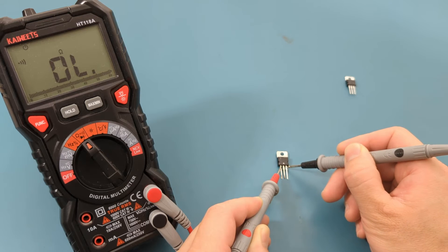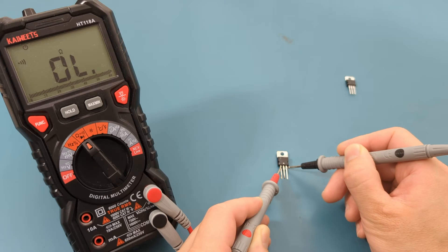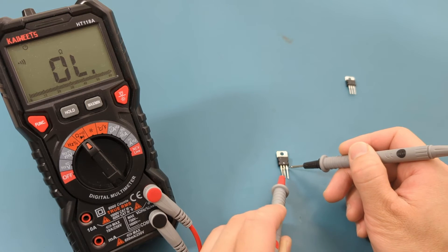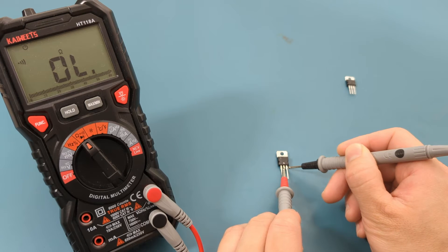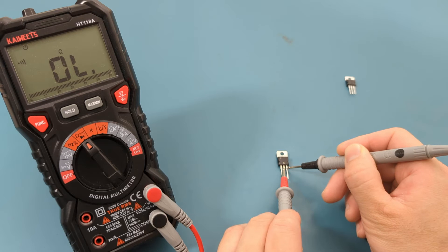Place one probe on the input pin and the other on the output pin. There is no continuity. Place one probe on the ground pin and the other on the output pin. No beep means it passes this test.